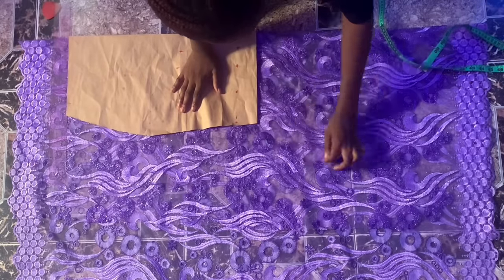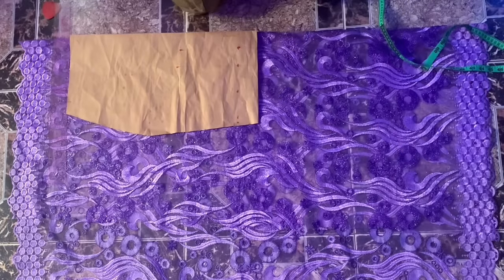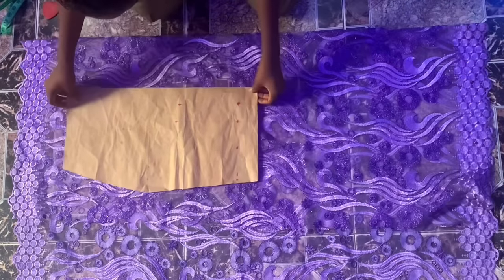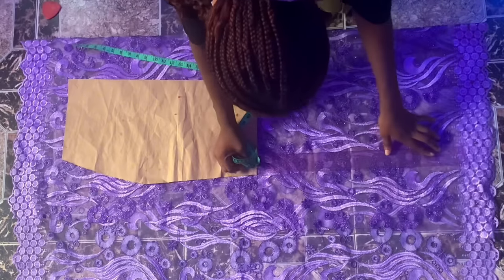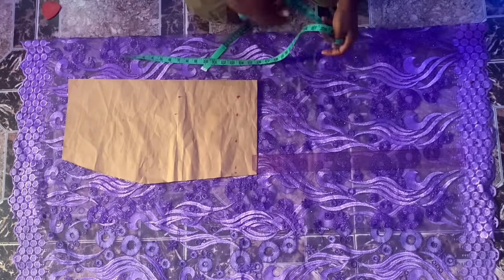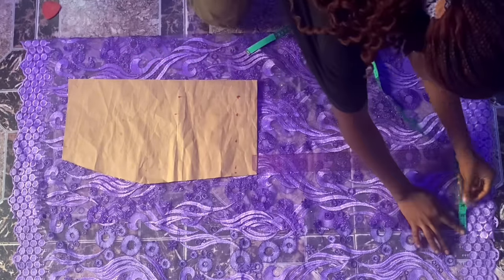You can stand on tiptoe and take your measurements, then let the tape measure reach the surface of the floor to get your full length measurement. That way when you put on heels the skirt will still be long. I just have my basic skirt pattern here.